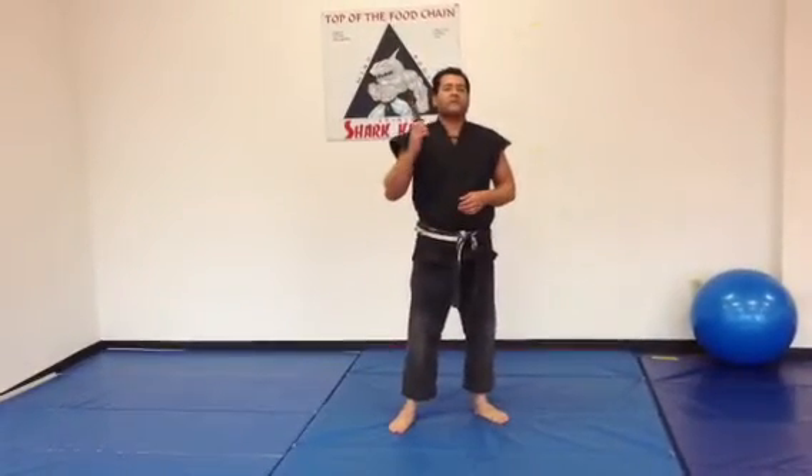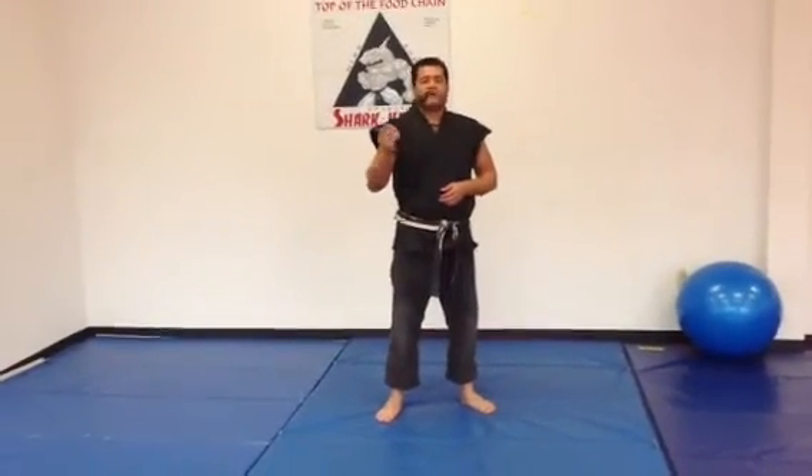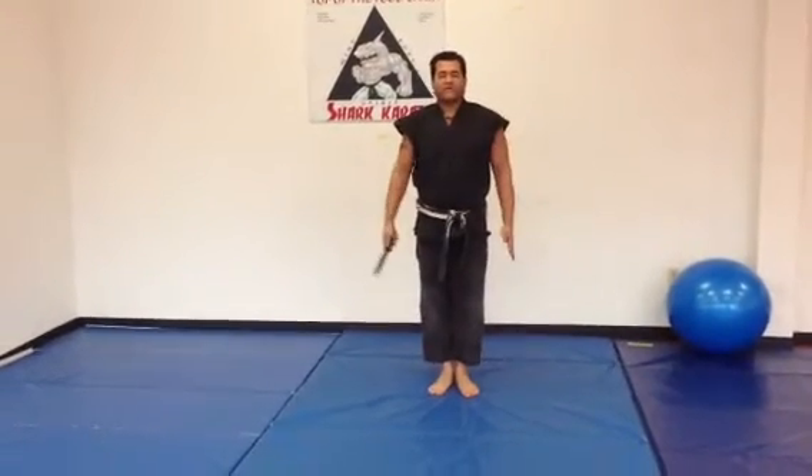Alright, what I'd like to show you now is our Shark Form number one knife form. The way it's going to start is you're going to have your hands and feet together, the knife is at your side.